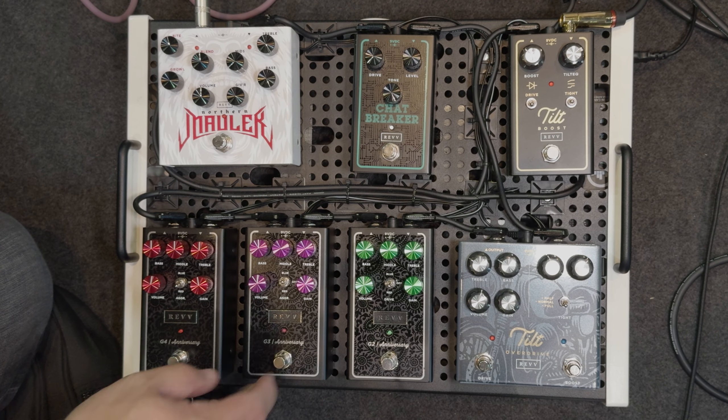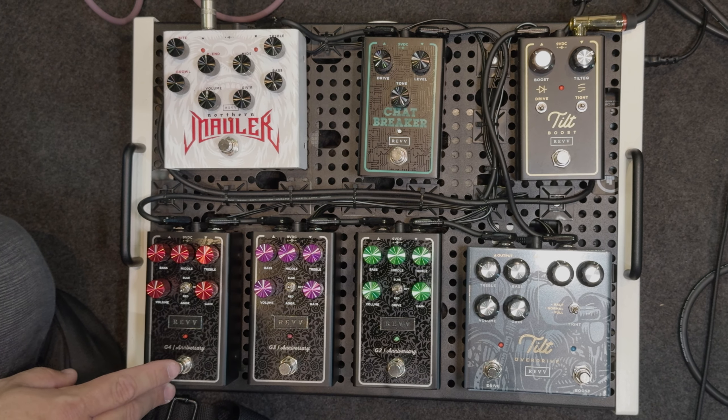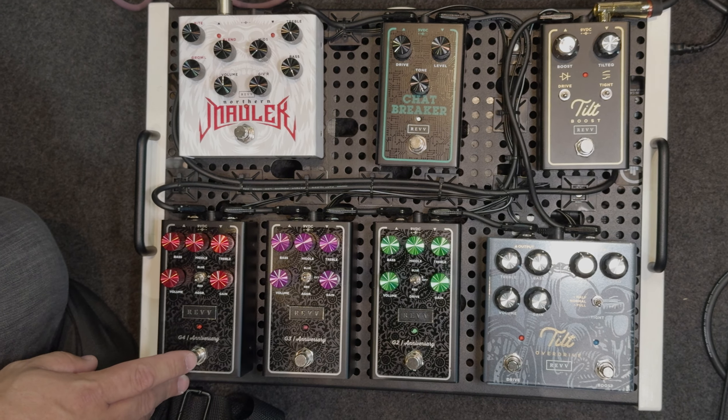All right, that was the G3, and then the G4 is kind of the lead high gain channel.